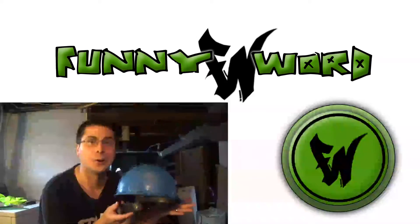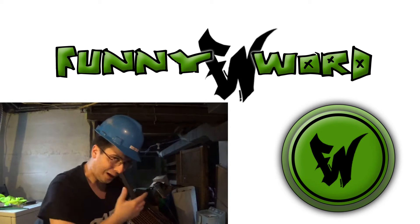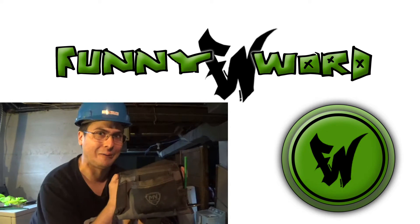AHHHH! Do you like that video? Hit this funny word link to subscribe! Also, you can follow us on Twitter, and check out our stream account on Twitch!